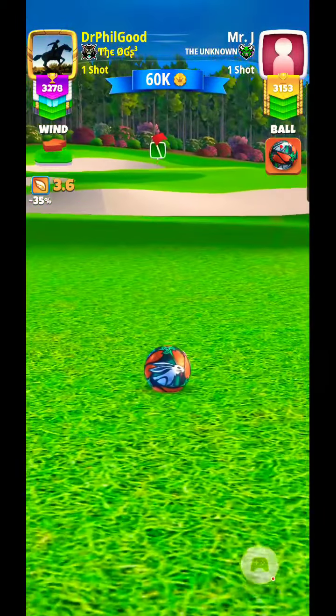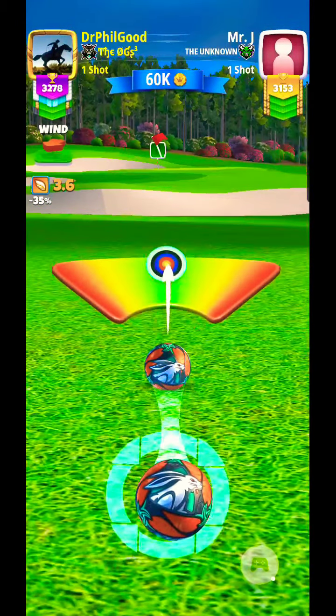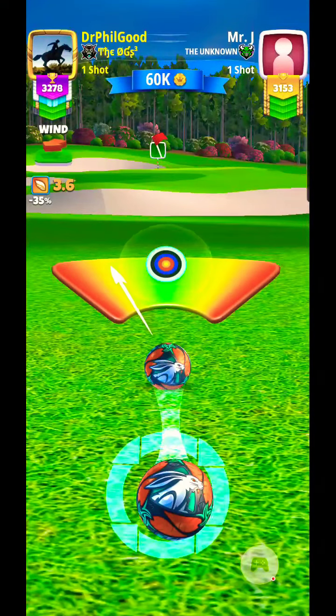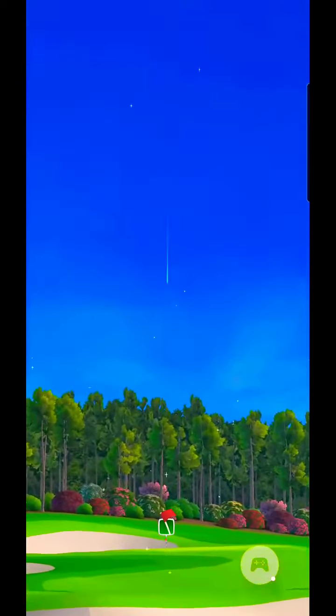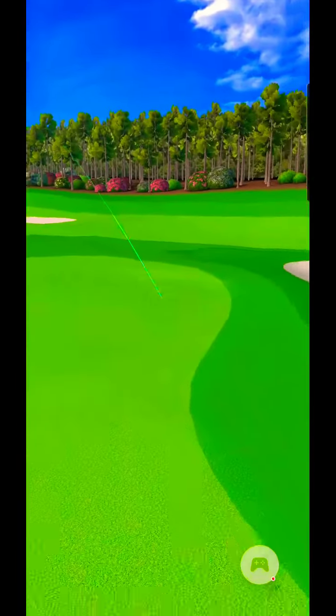I'm only gonna push back like three and give it a curl and a little boost to the right. We got a perfect swing right off the rough.